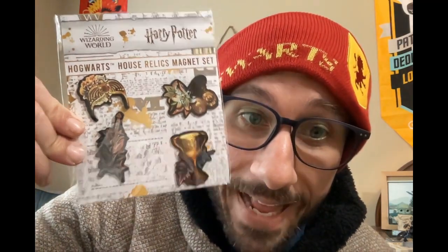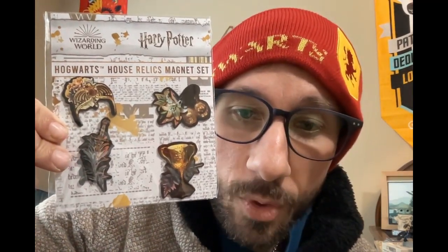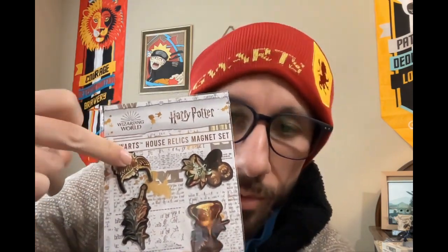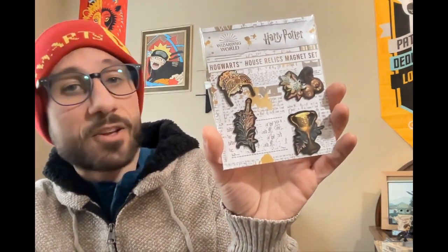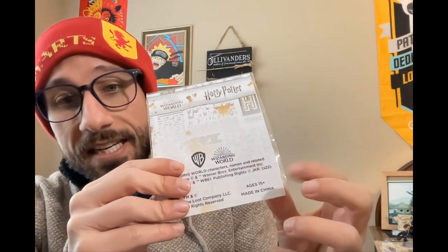Let's see what we have next — a magnet set. Anyone can use magnets on their fridge. We have the different items from our houses: we have the diadem, the Sword of Godric Gryffindor, the cup, and then we have a necklace — I'm assuming that's representing Slytherin. We have the Hufflepuff representation, Godric Gryffindor, and Rowena Ravenclaw. A nice magnet set for ages 15 plus — that's what it says on the back, so if you're younger than 15, apparently you cannot have a magnet.